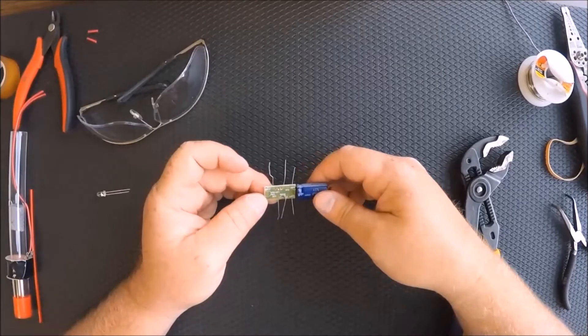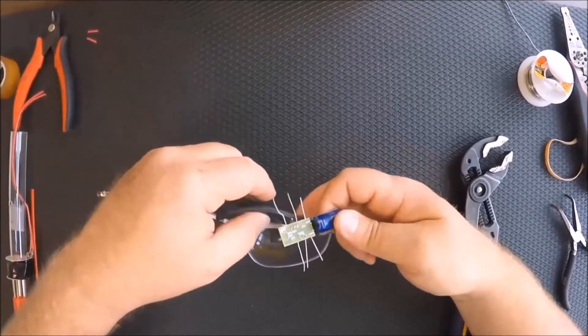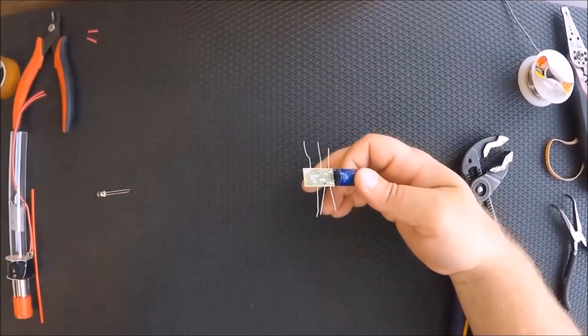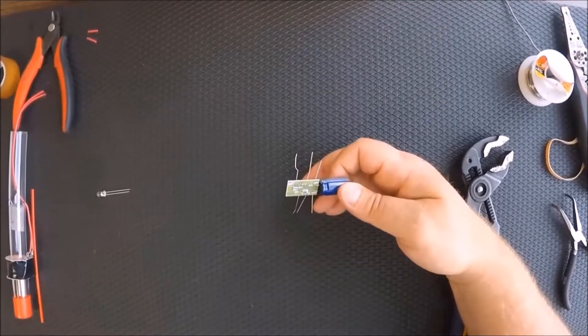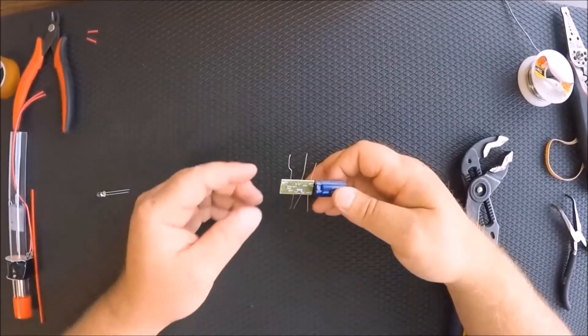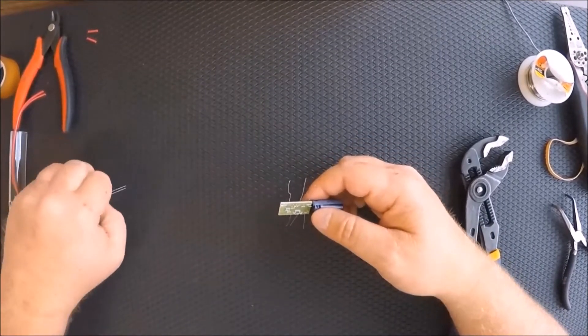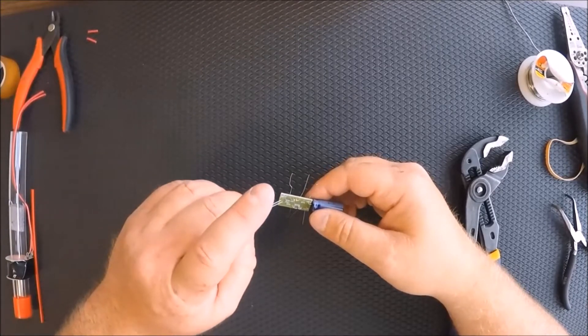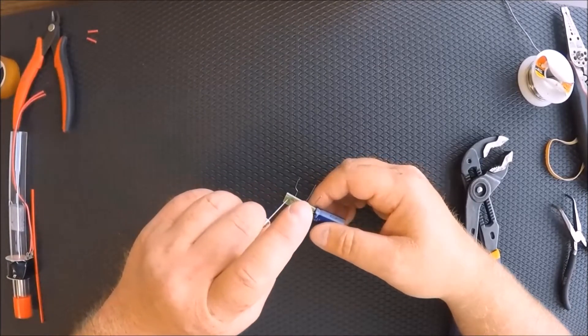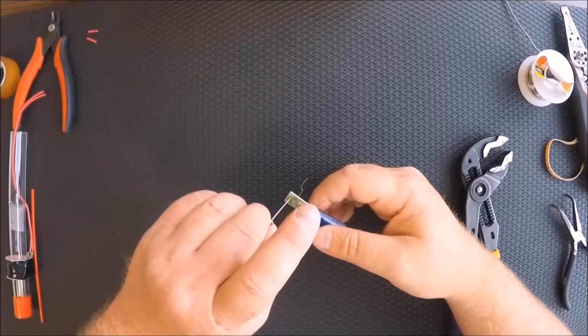You are going to need a soldering iron for this and safety glasses. Make sure that you have those safety glasses on while you're soldering. If you don't have a soldering iron plugged in right now, you need to plug it in and get it warmed up for this next step.